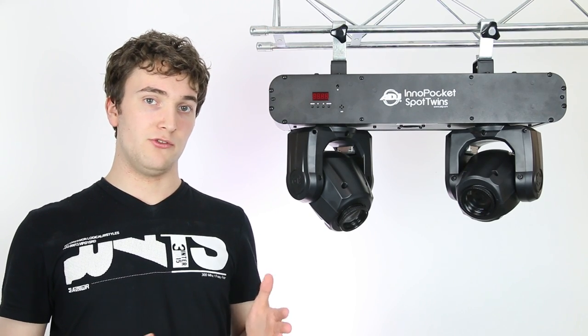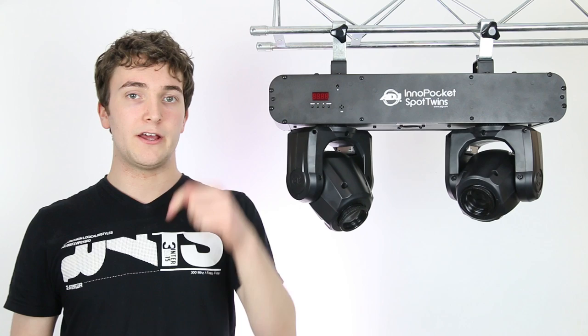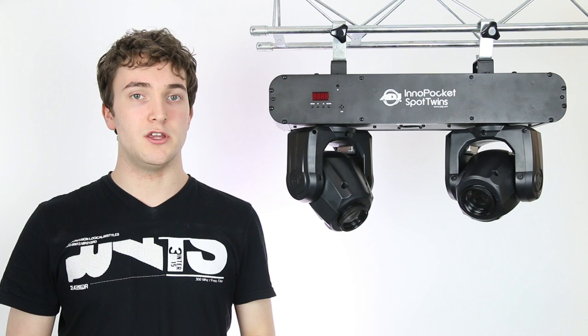I'm a big fan of the Pocket Spot Twins — I think it's a great light if you want something that's compact and portable, yet still gives a really nice looking light show. If you want to find out more information about it, I'll include a link in the description down below. But that's it for this video; if you have any questions please let me know in the comments, and as always, thanks for watching.